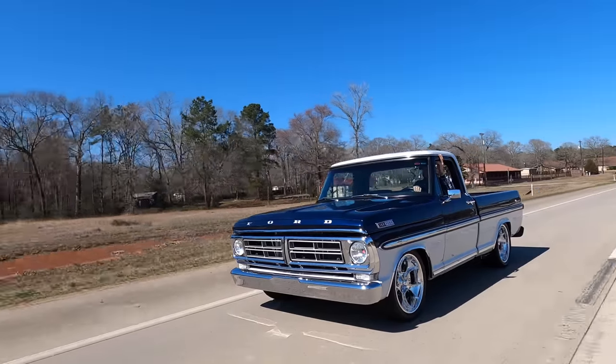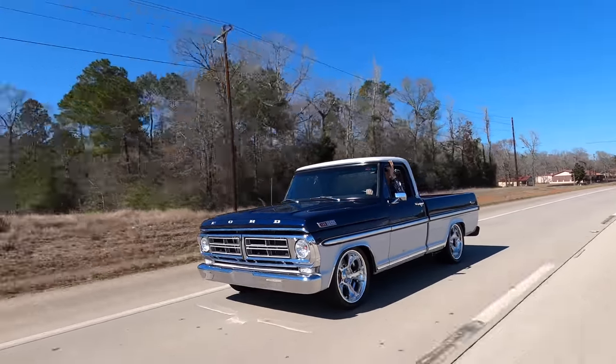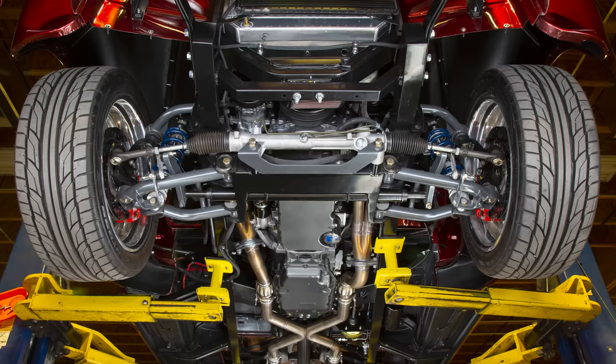Let's say you just picked up a truck, or you've had one and you've never lowered one before, and you want to do so but you're kind of confused because there's so many different ways to go. Some people may tell you that you can drop a truck for a couple hundred bucks, or maybe you should splurge and go with something more complex like a coilover system which is going to cost substantially a lot more. There's no one solution for everybody — everybody has different needs as well as separate budgets, so I'm going to break all the different ways down for you.